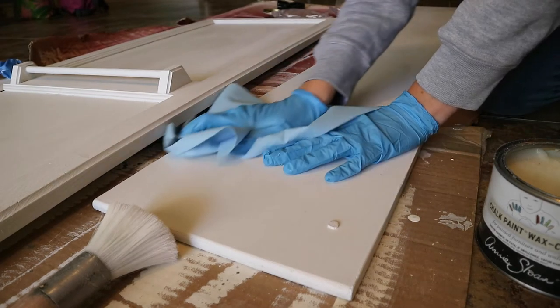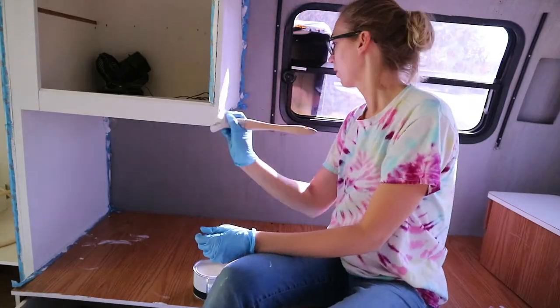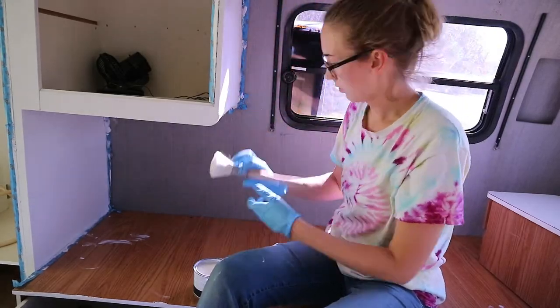Get it on there real good and then wipe off the excess. You can apply two coats of wax for really high traffic areas, or you can just apply the one. You may get some dents and scuffs but it's so easy to touch up. Another reason we chose chalk paint was because it doesn't smell like latex paint does.